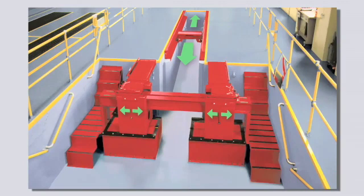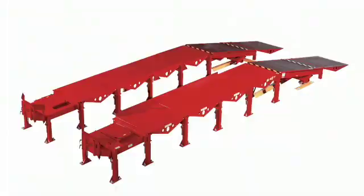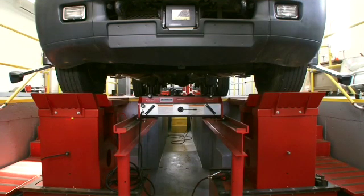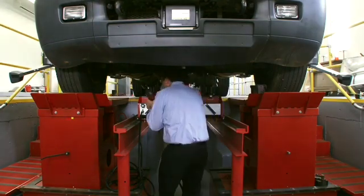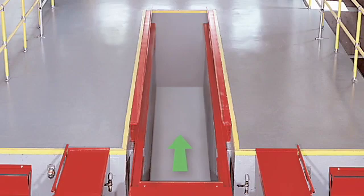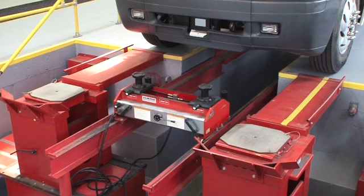To expand your alignment and wheel service capabilities and step up productivity, add a heavy-duty lift system to your alignment bay. Adjustable front pedestals maintain a solid level surface for accurate measurement of any angle on the steer axle, plus the technician can stand upright to do the work. Removable bridge runways provide more complete access to steering and suspension components. To streamline work at the rear, choose the T-pit configuration. Add a pit jack and this premium alignment platform is complete.